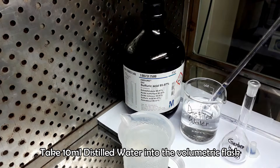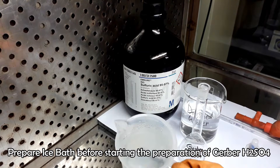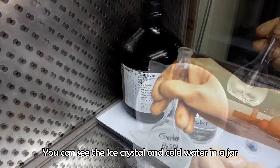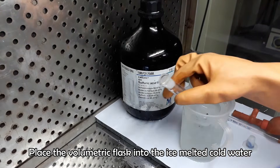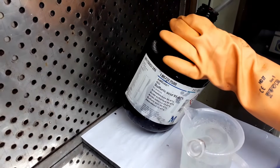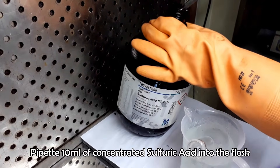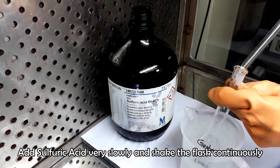First of all, take 10 ml of distilled water into the 100 ml flask, as we want to prepare a 90% acid solution. You can see ice with cold water in the jar. Place the flask inside the ice-cold water because we want to prepare it in a cold environment to prevent vigorous reaction of the acid with water inside the flask. Pipette 10 ml of concentrated sulfuric acid and pour it into the flask very slowly, keeping the flask shaking continuously in ice-cold water.